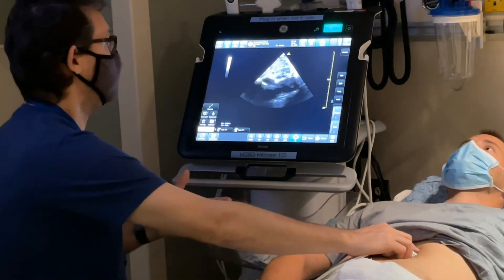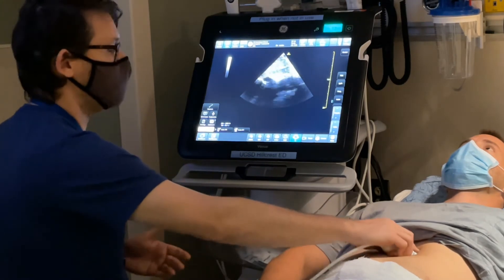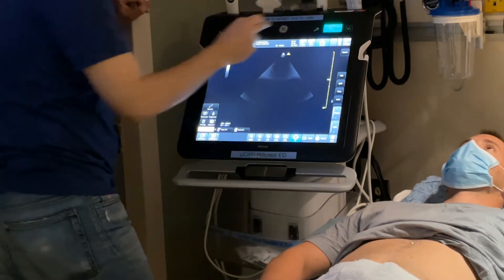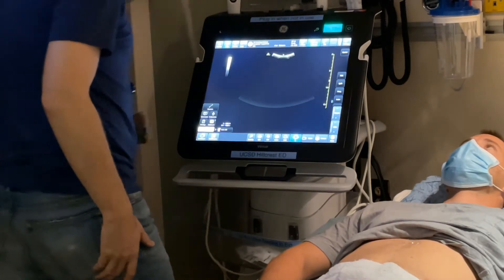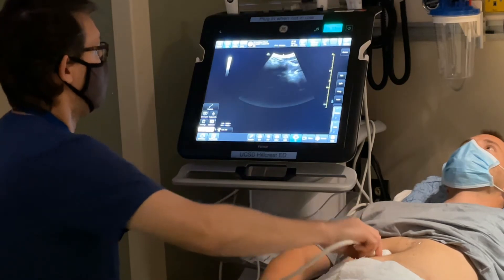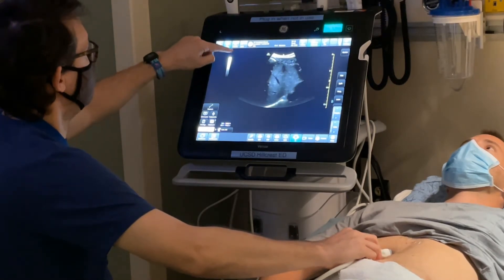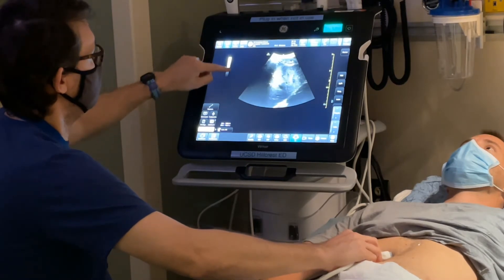If I now want to do a gallbladder or liver view or use a different transducer, I can put this probe down, select a new transducer — let's say the curvilinear — and click on abdomen. I'll grab that transducer, and I'm getting some shadowing; I can see some of the liver. If I want to adjust the gain, you can slide the gain slider one way or the other — increasing or decreasing gain.